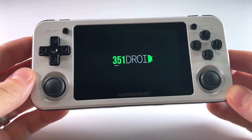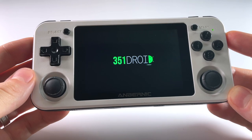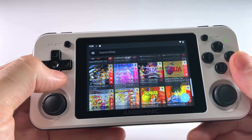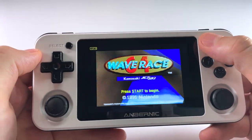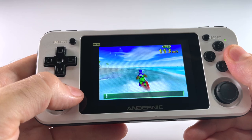Hey everybody, this is Russ from Retro GameCore. Today I'm proud to announce the beta release of 351 Droid — a version of Android that runs on RG351 devices. This is going to work on the RG351P, 351M, and 351V. This release is built upon Lineage OS, which runs Android 11. And when I say beta release, I definitely mean beta release. There have been some really interesting breakthroughs with this firmware over the past couple months, and we're just about ready for prime time.